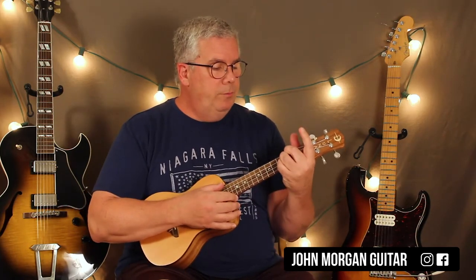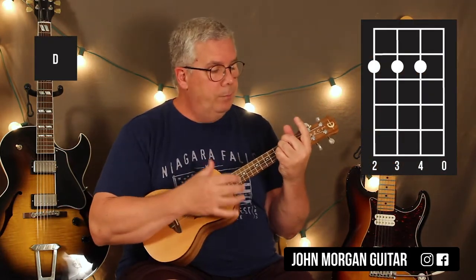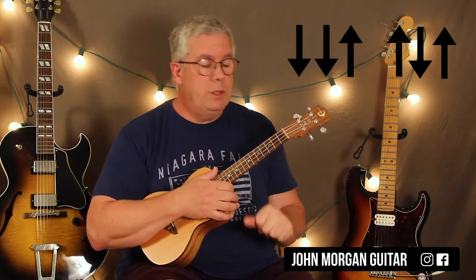So let's go over our chords. We'll play a D chord — 4th, 3rd, and 2nd string, 2nd fret, open 1st string. You can pick any strum you want, really. I just did down, down, up, up, down, up, down, down, up, down, up, down, up. I did that twice on the D.